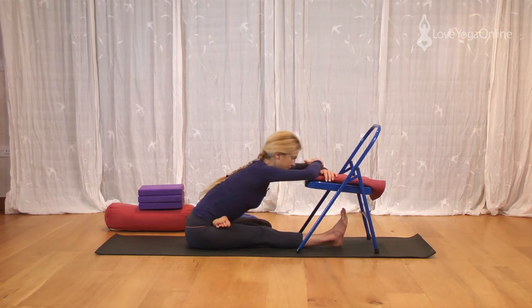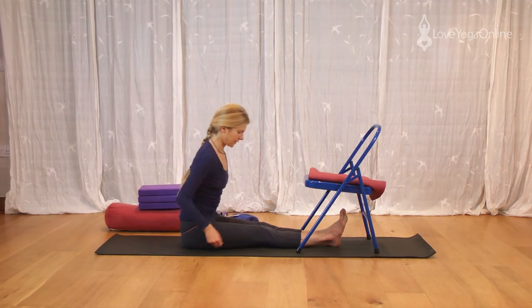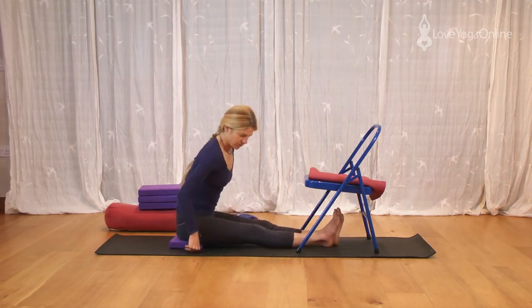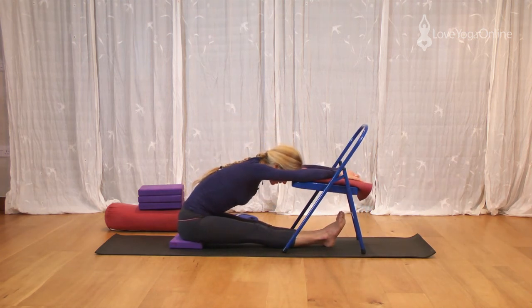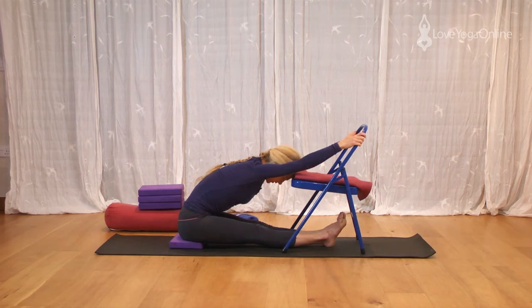Inhale up. Exhale, release the legs. So for Paschimottanasana you have a choice — you can either sit flat, or what is easier and nicer is to sit up on just one foam pad. What it does is it allows your legs to drop a little over, it allows the sacrum to move in and forwards. Lift up through the chest. Exhale, fold forwards towards the chair, keep the legs firm, rest the arms and hold. If you want to stretch the arms up and find that more beneficial, then take the arms up. Make sure your knees are level, that the inner groins are firm, the legs are straight. Lift the chest away from the thighs.